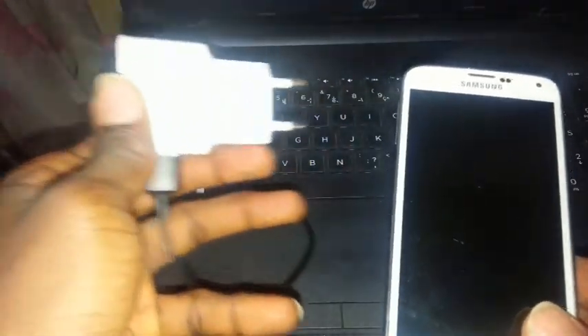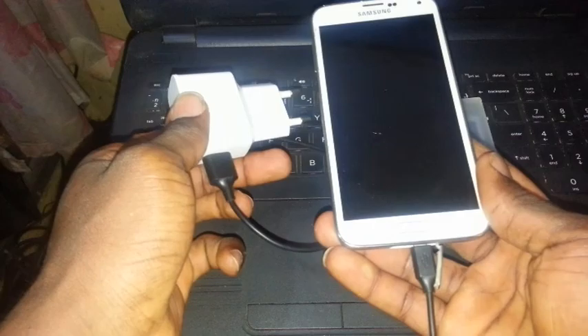So, remove the charger. Now I'm going to take the charger and plug it into the current — as you can see.